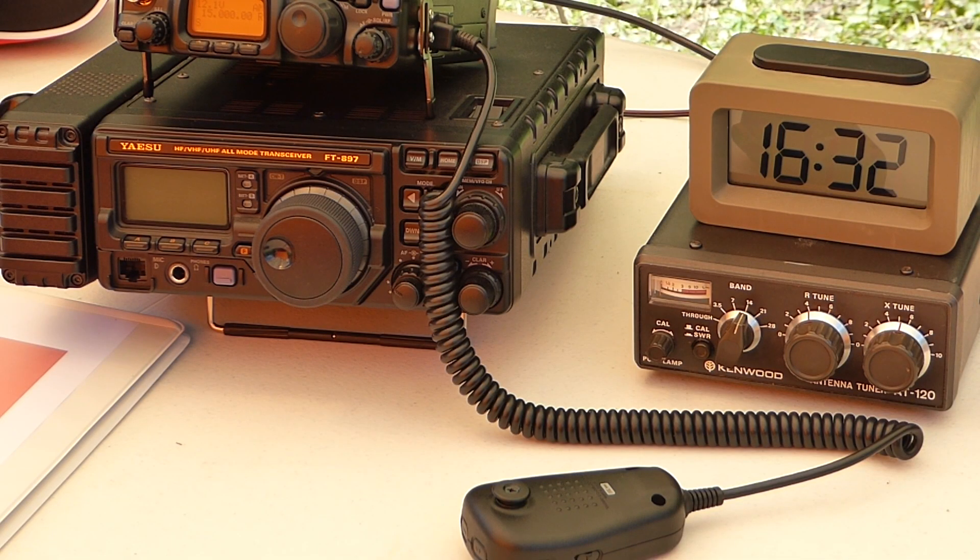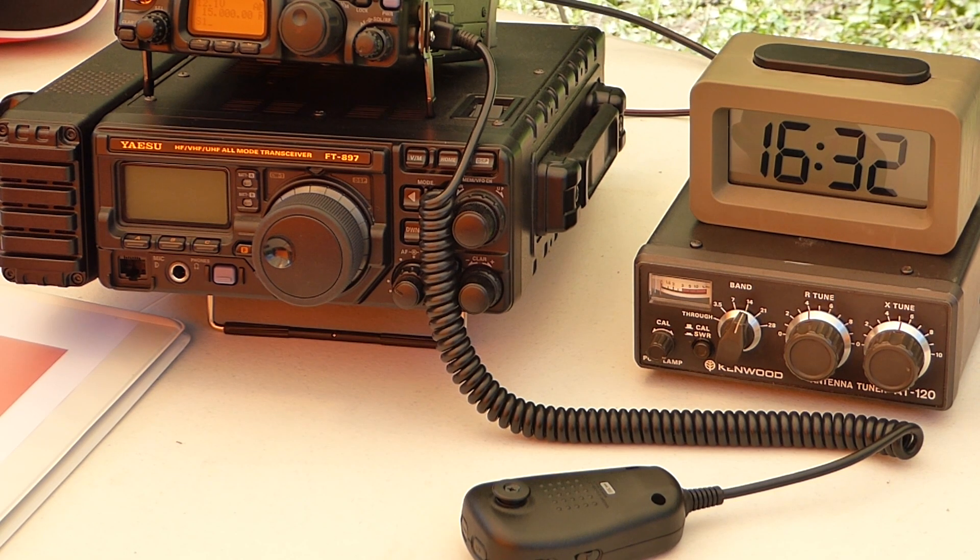The rig I'll be using is my FT-817. Since the Mini Wyndham requires a tuner, I'll be using this Kenwood AT120 manual tuner. I refuse to use automatic tuners with the FT-817, as many amateurs have experienced blown finals while using automatic tuners with that rig.